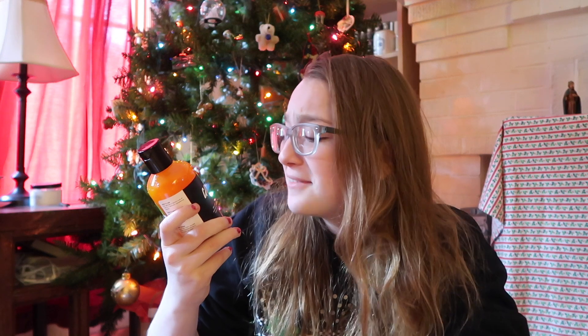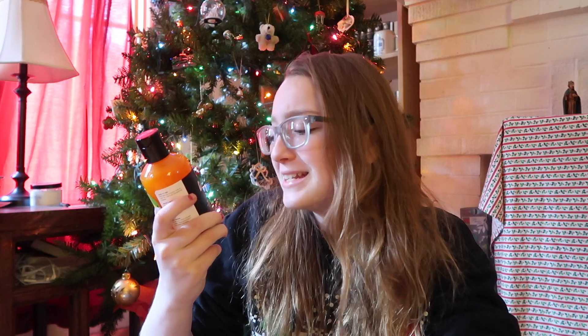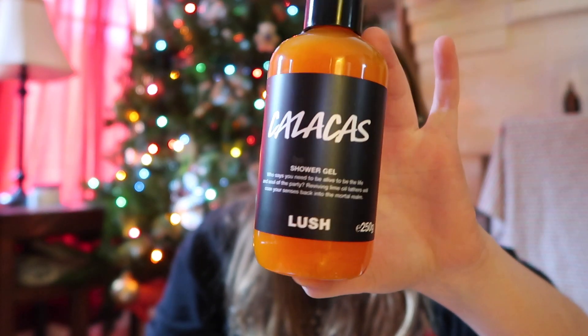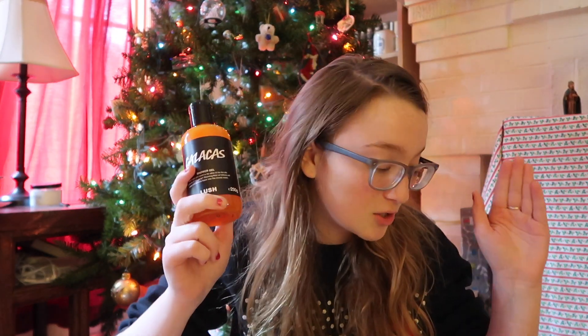Who says you need to be alive to be the life and soul of the party? Reviving lime oil lathers will coax your senses back into the mortal realm. Here's what it looks like up close — it's just a really pretty orange color. All the shower gels that I've gotten from the kitchen are in the medium size; you can't really pick a size, they just come in this size. But I think this is perfect. I am so unbelievably excited to try this out.